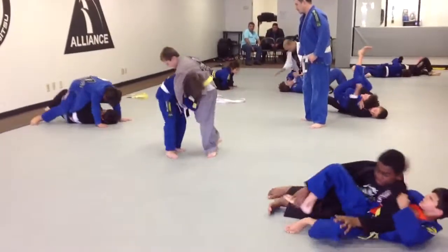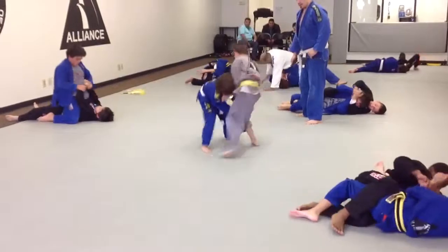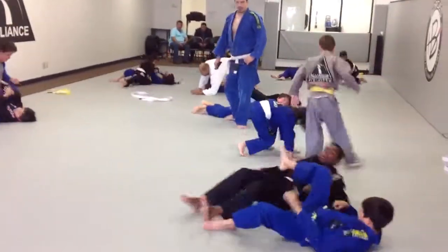There you go, go down now. There you go. Nice, Mike — take it down, single leg. Good job, guys.